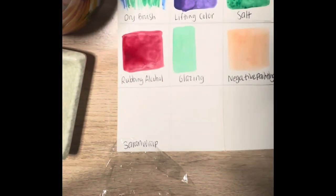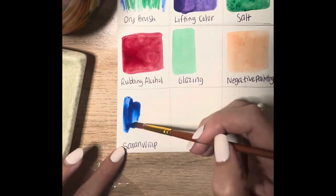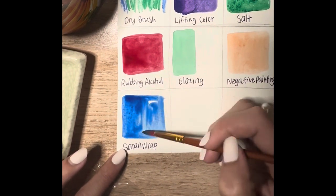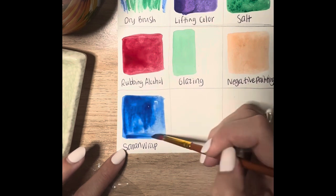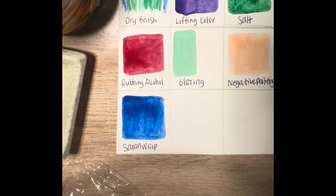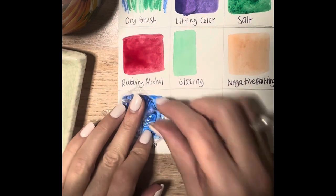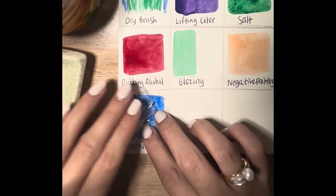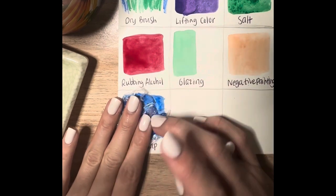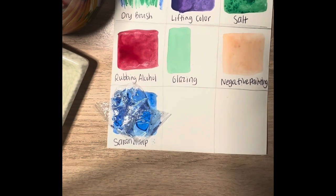I'm starting with a solid wash — a bit darker this time so I can see the difference in the areas the saran wrap creates and see those different values showing up. I'm doing a more pigmented wash. Then I'll crinkle my saran wrap and place it right on top of the swatch — I don't want to move it too much. I'll press it down and keep the saran wrap there until the paint is completely dry, then move on to another technique.